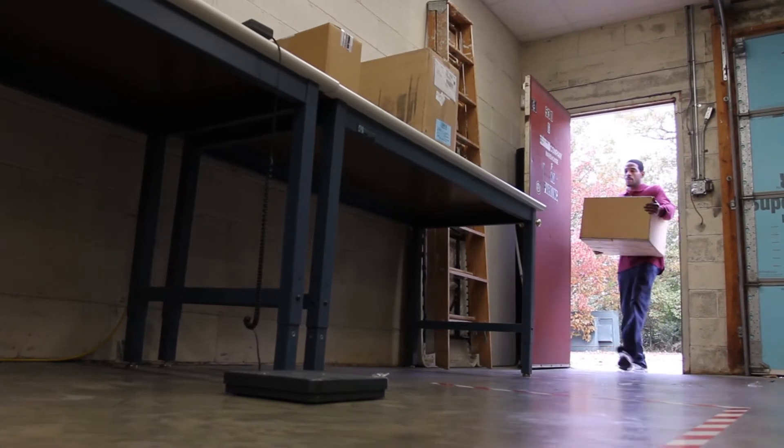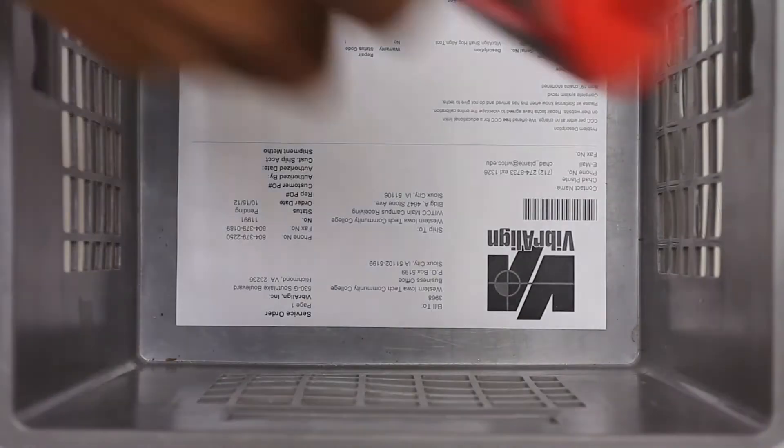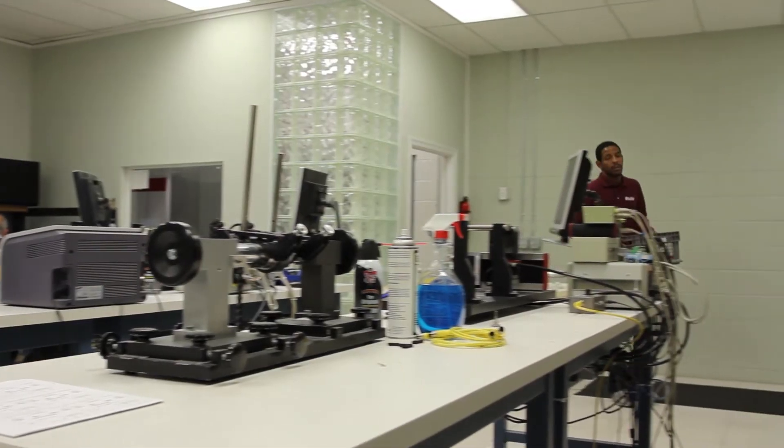Hi, I'm Peter from Viberline. Today we're calibrating a shaft hog sent to us from Western Iowa Tech Community College. Western Iowa received notice and shipped the shaft hog unit to us, and now, after having been received and checked in by shipping, it is brought into the lab for calibration.